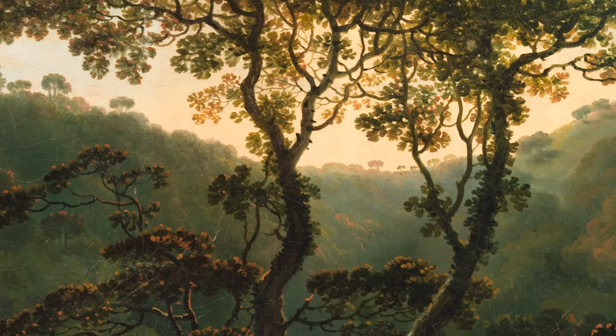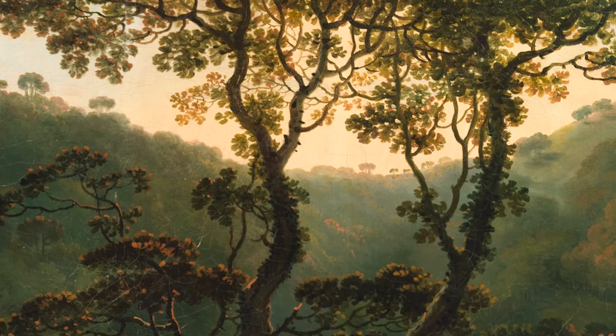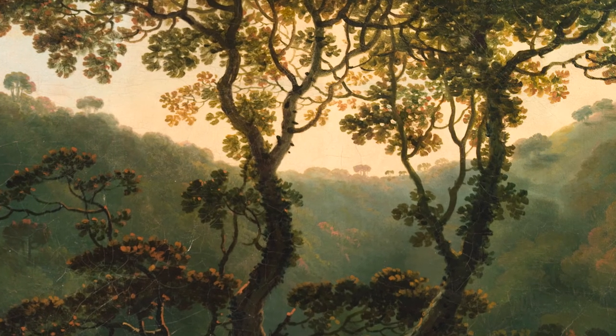What can you feel? Can you feel a gentle breeze on your face or the warmth from the setting sun?